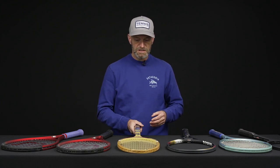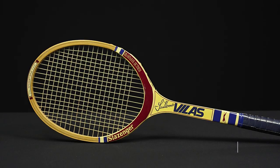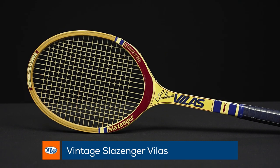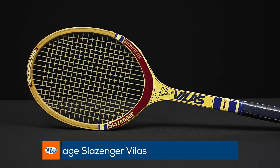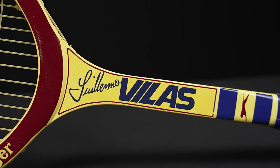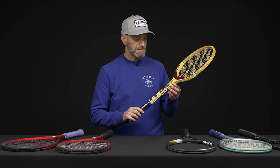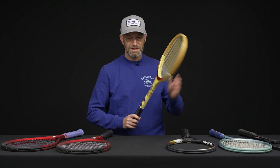Okay, let's jump into some vintage now. First up I've got this Slazenger — this is a Guillermo Vilas racket. We've had one of these on the vlog before. It's one of my favorite wood racket cosmetics. It looks beautiful on the wall when I have it hanging, but with a bunch of other wood rackets this one really pops and stands out, so I think it's a great addition to your collection. It's also a fun one to get out and hit.